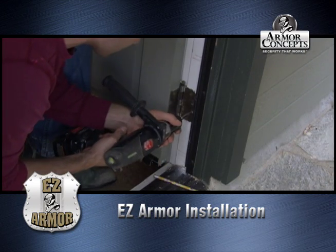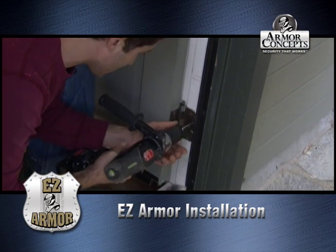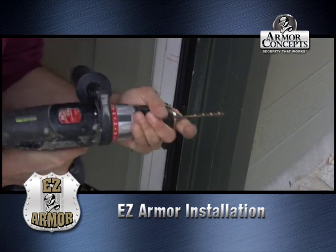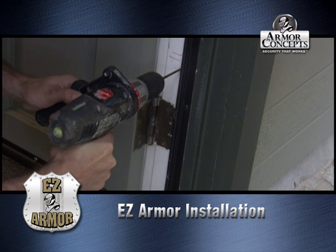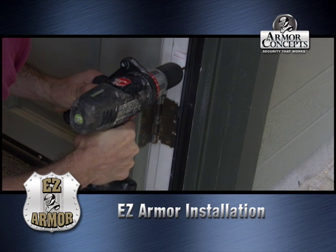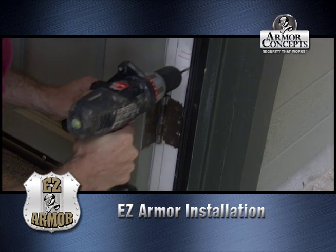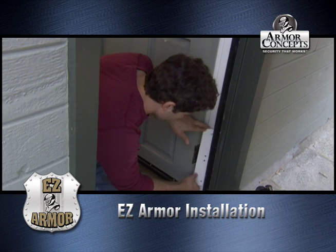We're going to unscrew these. Now the plate's ready to go on the wall — go on the jamb.